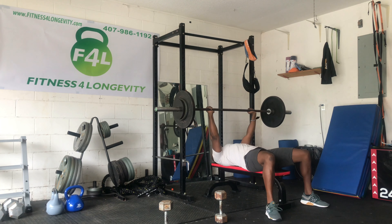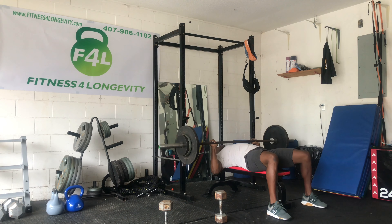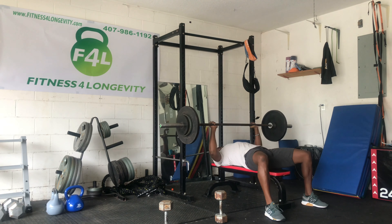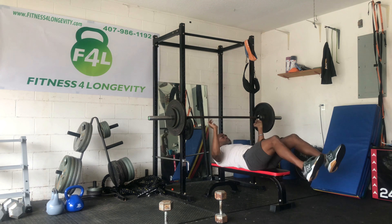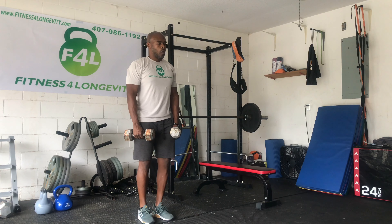I found a weight that would give me a challenge anywhere between 10 to 12 reps. I'm not trying to go super heavy. We're just trying to make sure we're doing good range of motion, all the way down, all the way up. No rush — slow the repetition down.